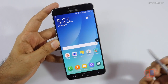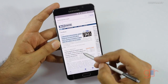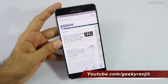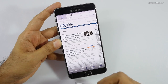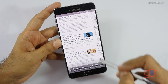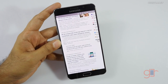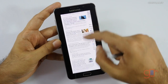Let me show you another interesting new feature. Let's open the web browser — as you can see this is a very big web page. Samsung has added a new feature where if you go to air command and hit screen write, by default it takes a screenshot of the single page. But since this page is pretty big, you can hit scroll capture and it will scroll and capture more, combining everything into a single image.